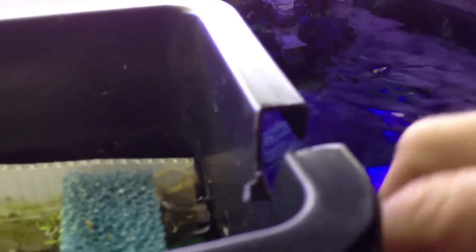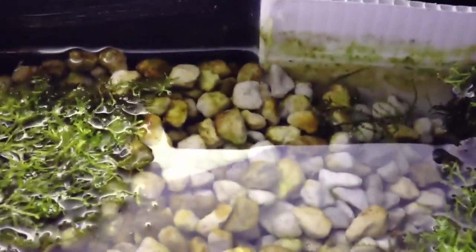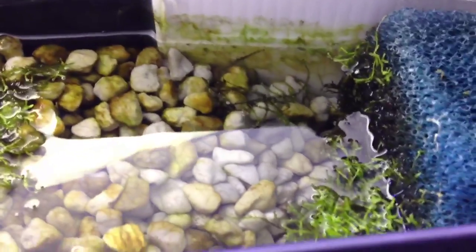I did add this notch in case the holes clog up — it'll always have an overflow. On the inside I've got some algae, some riccia, and some moss in there. That D-Nitrate from Seachem is doing what it's supposed to do.